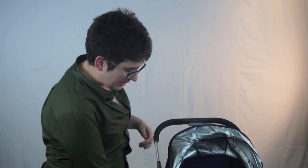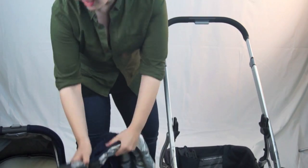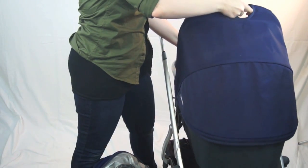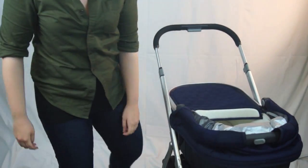Taking the bassinet and the seat on and off the stroller is super easy — it's just these two silver buttons on either side. The seat comes off, the bassinet goes on. You can fold the canopy back if you want baby to get a little sun. The toddler seat can face both directions, so even after six months you can still get some one-on-one time with your baby.